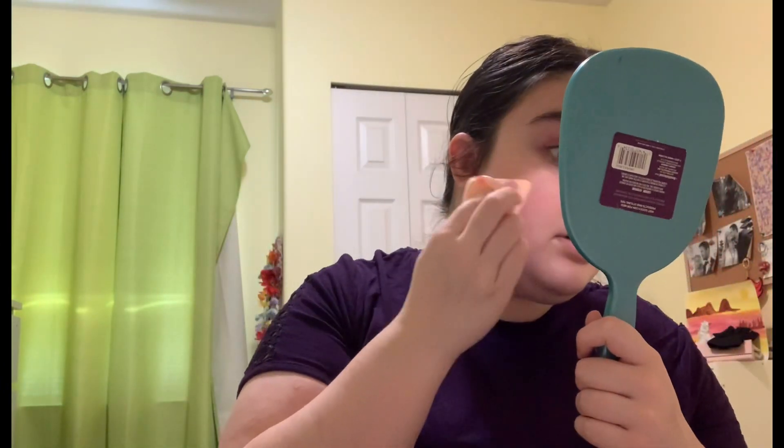Now I'm going to go over it with my Maybelline Fit Me Powder in the shade 05 Fair. This is the loose powder version. I'm just going to take a powder puff and lightly tap into it and then go over the blush. And that tones it down a bit. That also sets it because it is a liquid product.